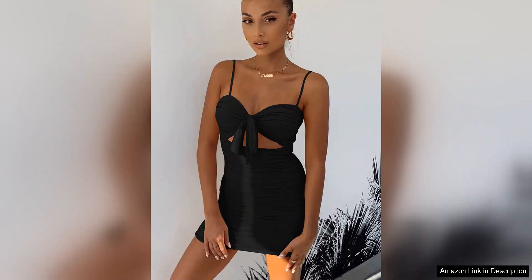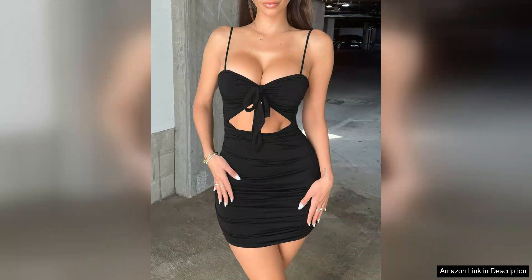One minor consideration is the length of the dress, which may be a bit short for some. However, this is typical for mini dresses and works well for those who prefer a daring look. Overall, the Bora Flores Women's Sexy Bodycon Cut Out Ruched Backless Spaghetti Strap Mini Club Dress is a fantastic addition to any wardrobe.